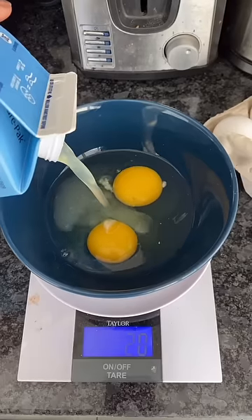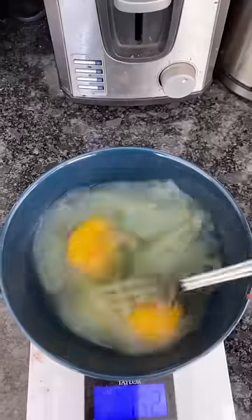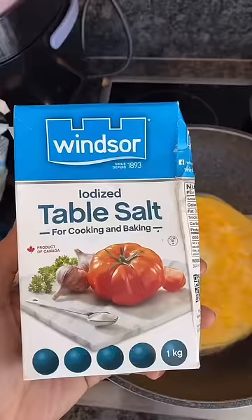2 eggs, 150 grams of egg whites — mix that shit up real good. Add a teaspoon of olive oil and add your eggs.